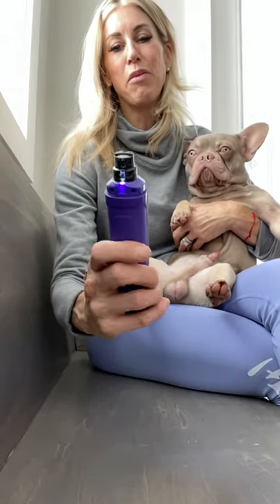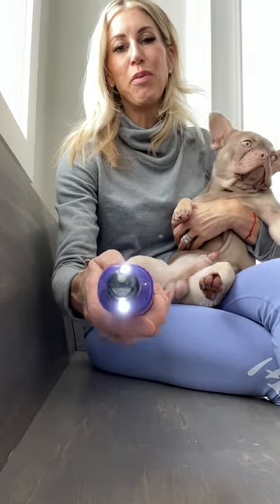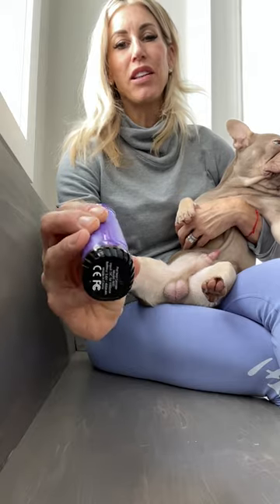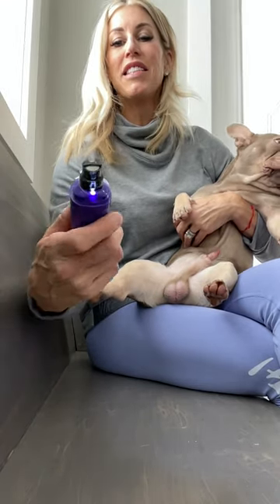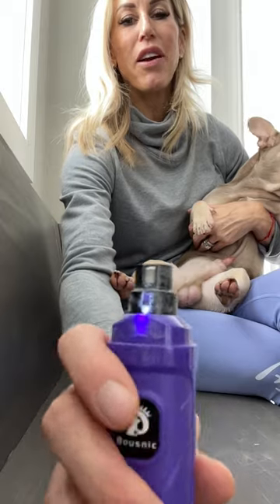I have this Dremel I got on Amazon for about 20 bucks — it's cordless, USB, and it also has a light, which really does help to see the nail. You're going to see this little spot right here.